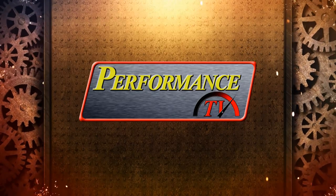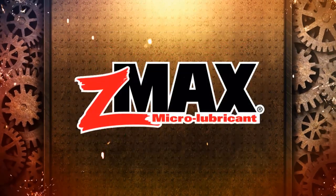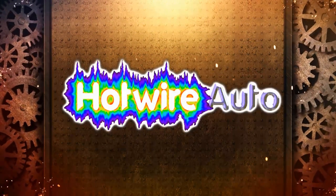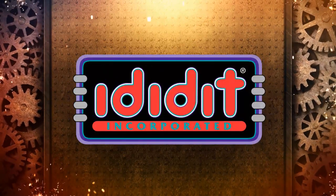Performance TV is brought to you by Spray Nine — one product, nine uses. Z-Max, the one product for your engine, transmission, and fuel system. Hotwire Auto — we do the work so you can play. And by I Did It, steering column specialists — if you can dream it, we can build it.